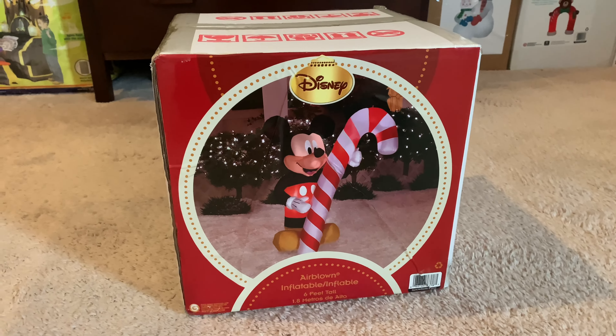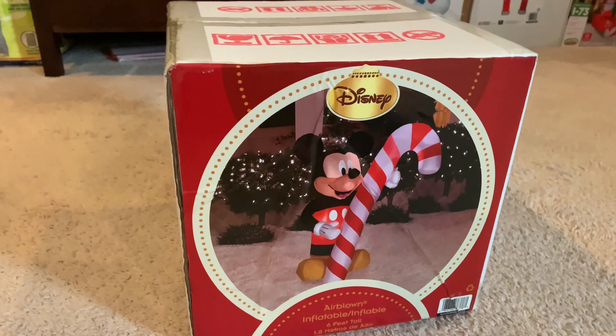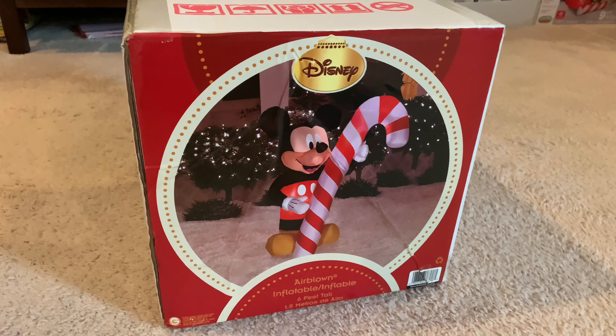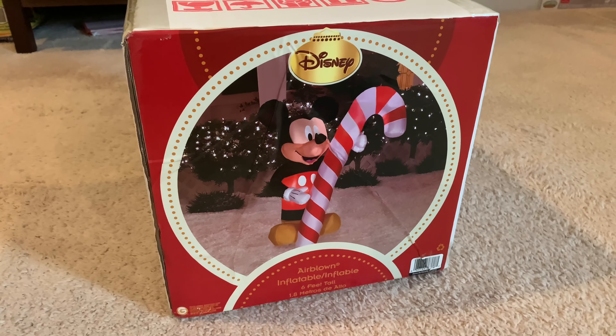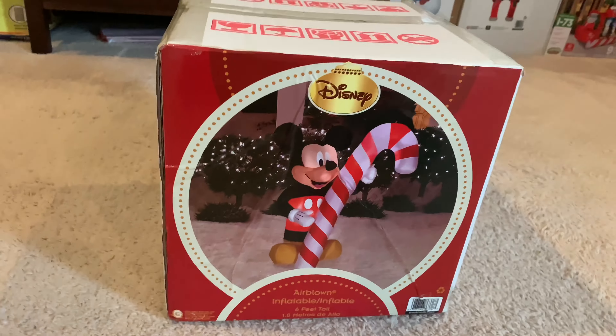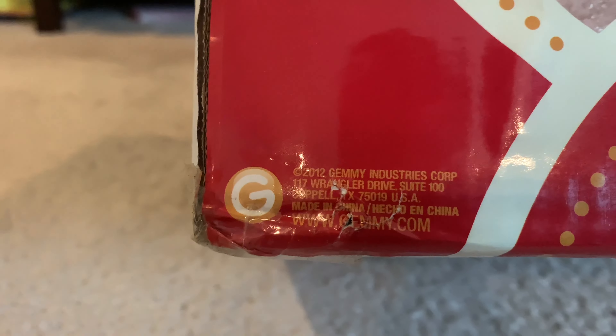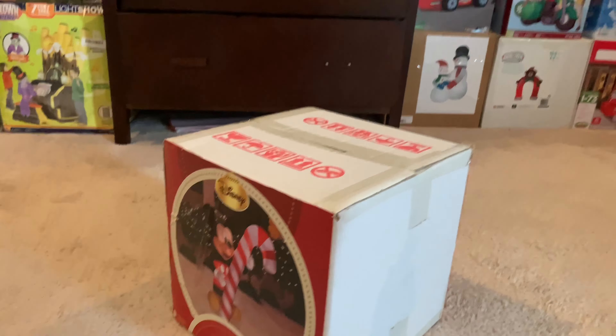I got this on eBay for $149 brand new in the box. I have no idea where this thing was originally sold — it could have been Lowe's, but it doesn't have an item number on the box and there are only one or two pictures pasted on it. So this could have been a Yard Inflatables exclusive, or maybe sold at a Christmas Tree Shop. Let me know in the comments. It does say 2012 right on the box.